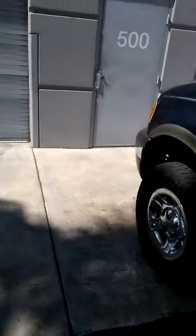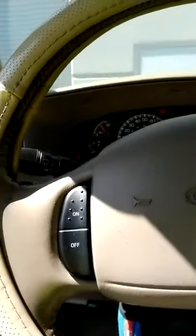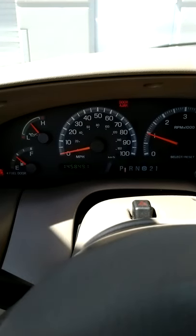I just recently found out how to turn on the fog lights. There's not too many videos on YouTube showing how you turn on your fog lights.